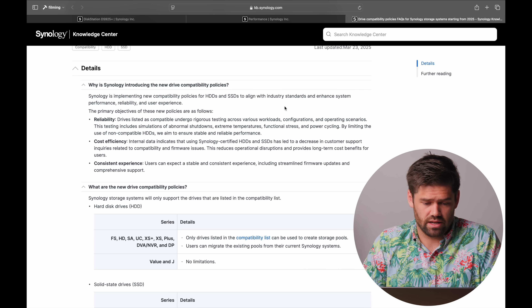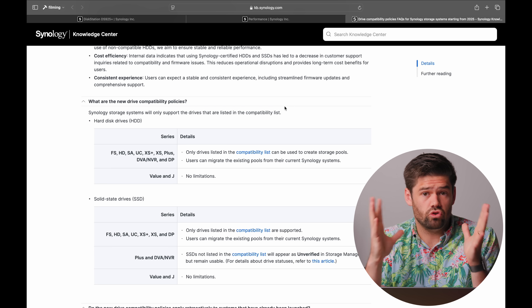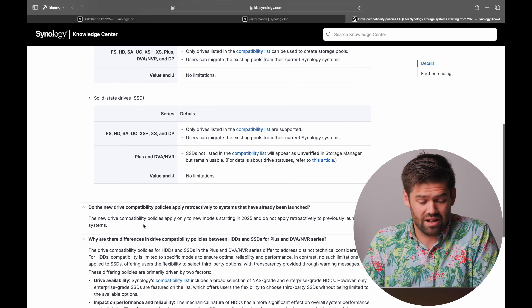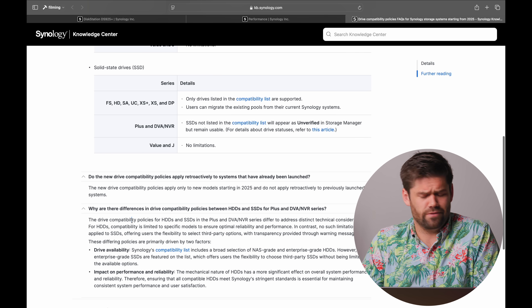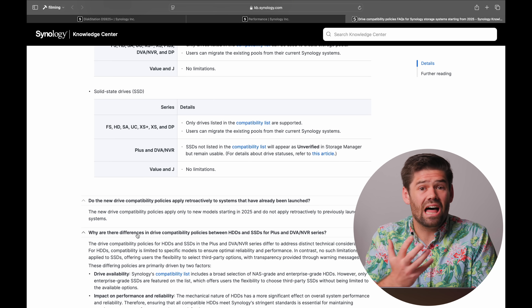Previously, Synology really wouldn't tell you anything and never wrote a full policy out. Now they have. They're breaking their hard drive policy into two distinct sections: hard drives and SSDs. Synology has a lot of trouble sourcing SSDs — they're often out of stock and way more expensive than the competition — whereas hard drives in the Plus series are often in the regular ballpark price. They've added the ability for SSDs to stay on the compatibility list, which is actually great news for SSD users since you can buy an 8-terabyte SSD and stick it in these systems.